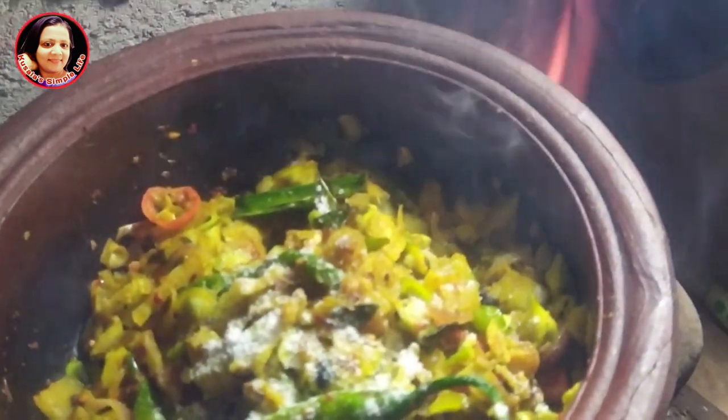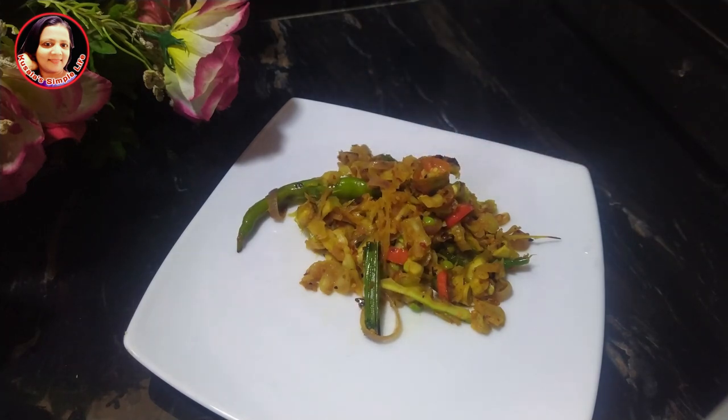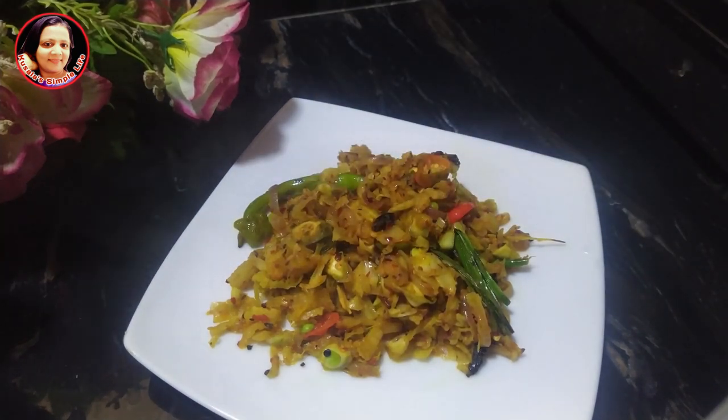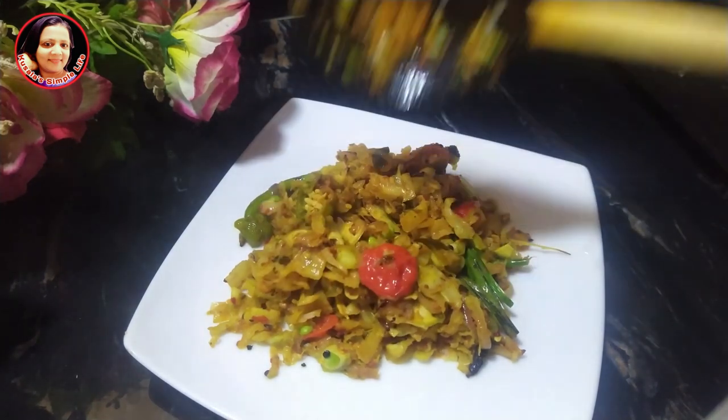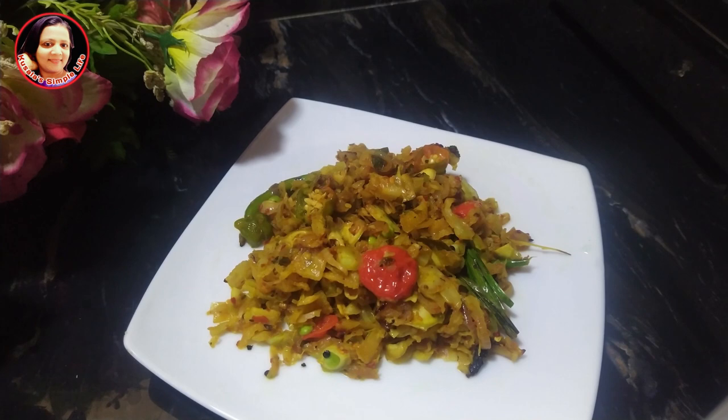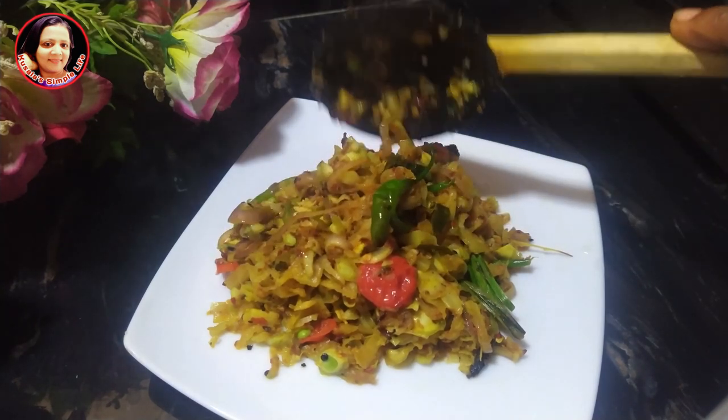If you can make the subscribe button you will enjoy the video. You can also use the plastic bag for the plastic bag. There are local food in Lankawi, Sampradani, Koola, and Minasiddhi.